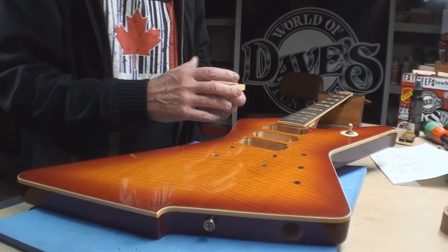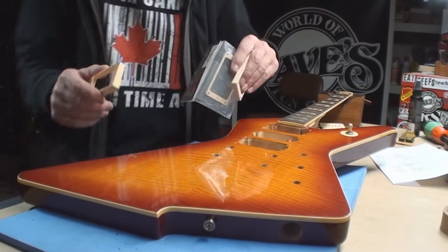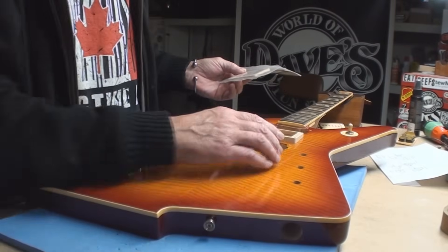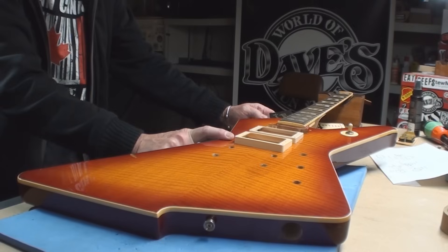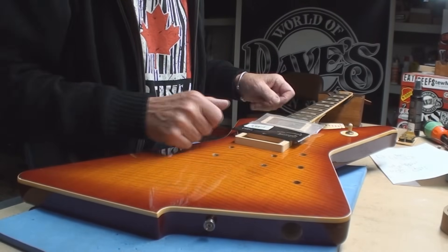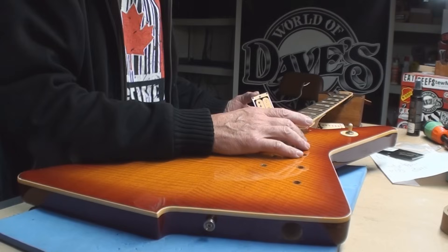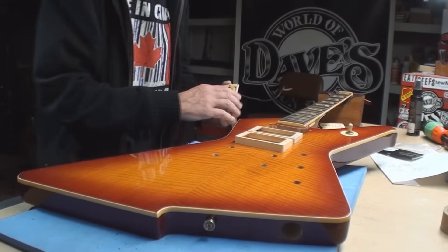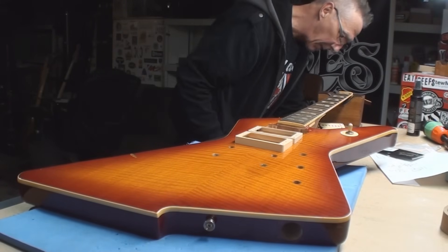I did order a couple of other pickup rings just to see what I can get to make this work the way it's supposed to. I think we're going to end up putting all new flat rings, except I'm hoping the one I get today from Gibson is going to match better. That one's going over there. Can't do much about the color of the pickups themselves. I'm getting a DiMarzio Super Distortion for the center position - kind of like that idea.